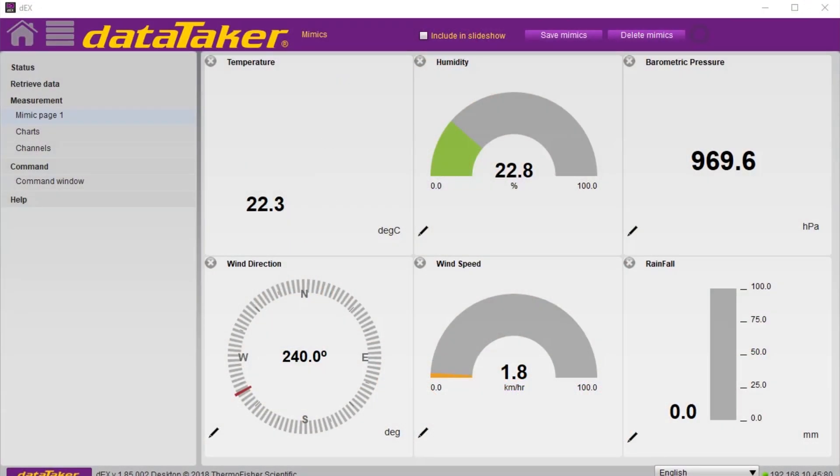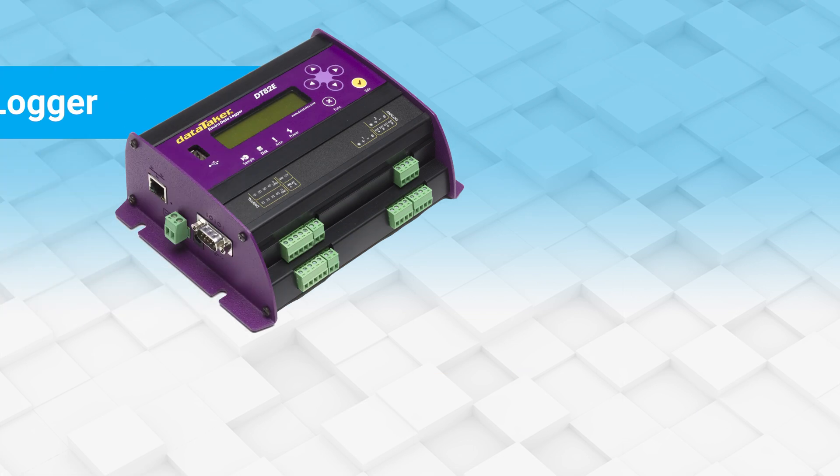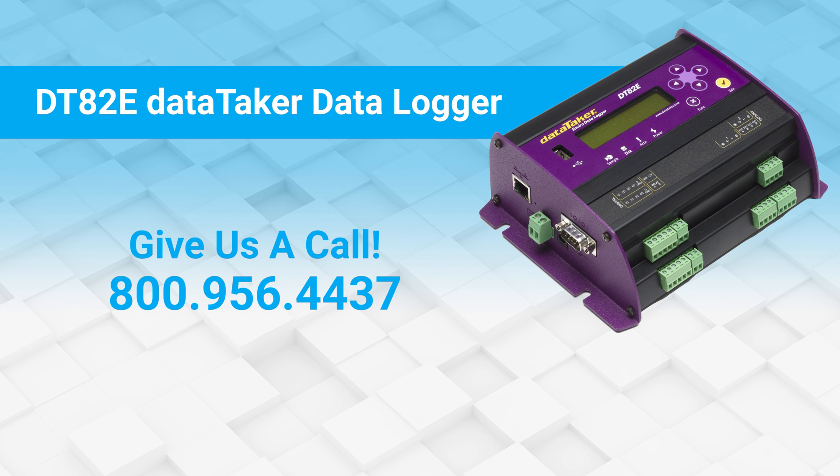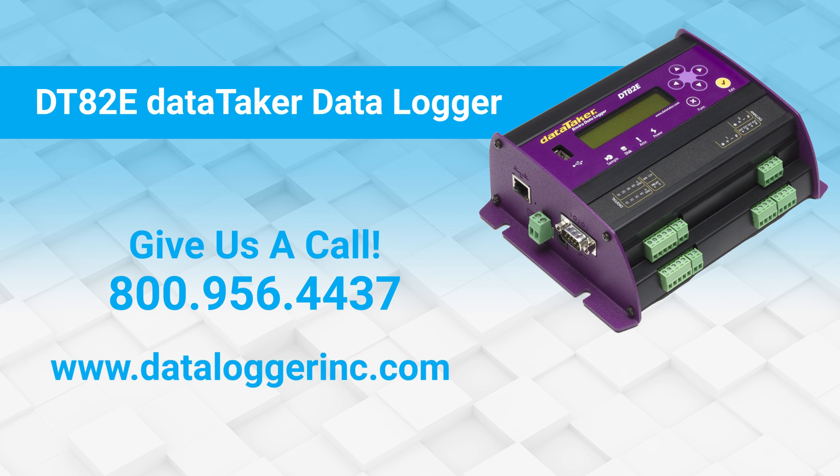Thank you for your time. We hope you found this quick overview of how to program a DataTaker DT82E data logger with an SDI-12 interface to capture data from the popular WXT-520 weather transmitter useful. For more information on the DataTaker DT82E, give us a call at 800-956-4437 or visit our website at www.dataloggerinc.com.